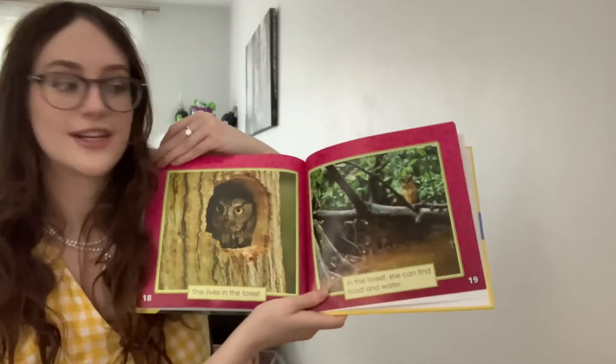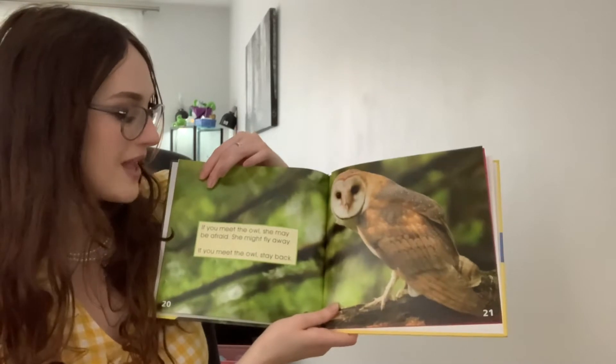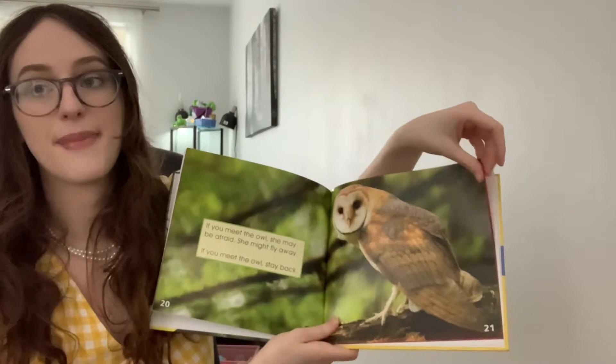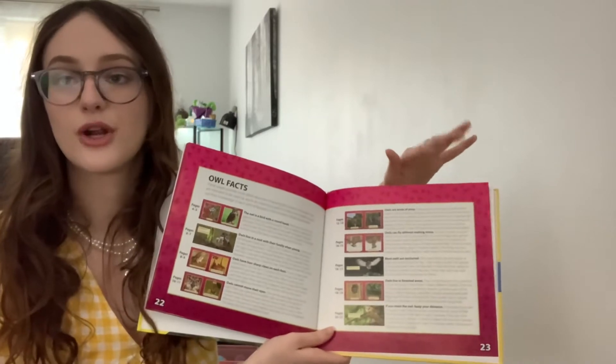She lives in the forest. In the forest, she can find food and water. If you meet the owl, she may be afraid and might fly away, so stay back. At the end of this book there are lots of owl facts, and you can check this book out at Tinicum Memorial Public Library.